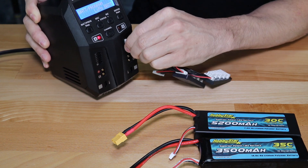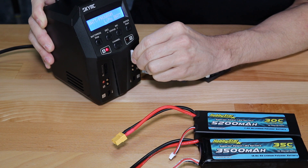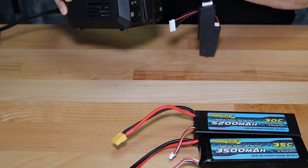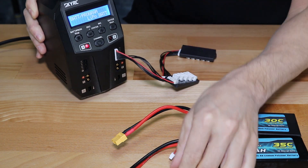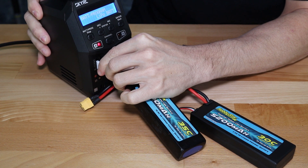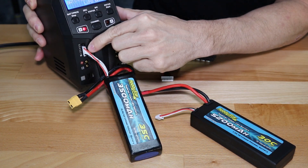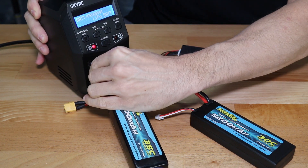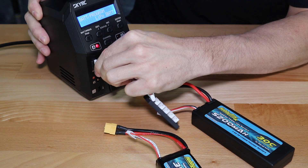We'll go ahead and plug in these balance boards. You do not need to use balance boards — you can plug a battery directly into the balance port on a charger — but it just makes it a little easier and gives you more slack. We like to use the balance boards when we can.